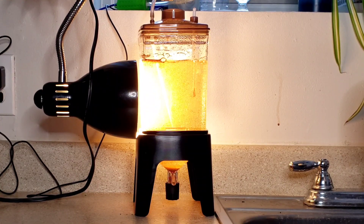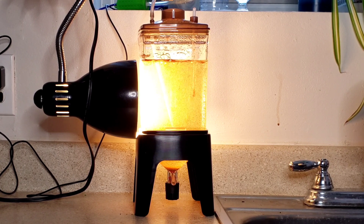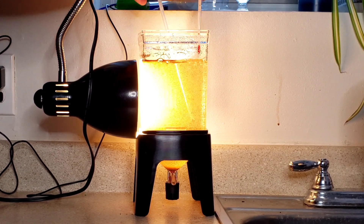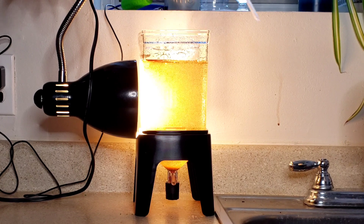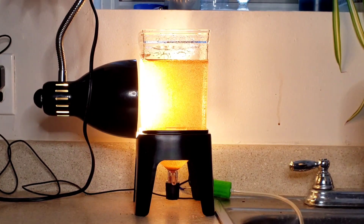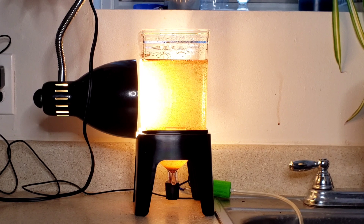It's been 24 hours since we set up our hatchery and it is time to harvest our brine shrimp. First thing we're going to do is pull the top off, stop the airflow, and give it a few minutes to settle — about five minutes — and then we'll go ahead and pull the brine shrimp.